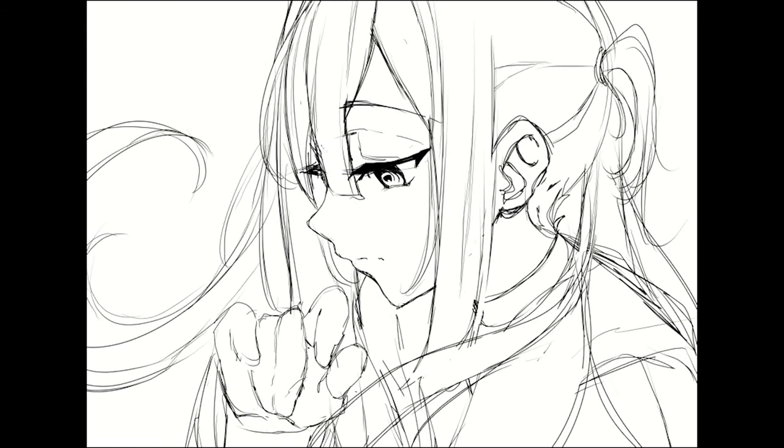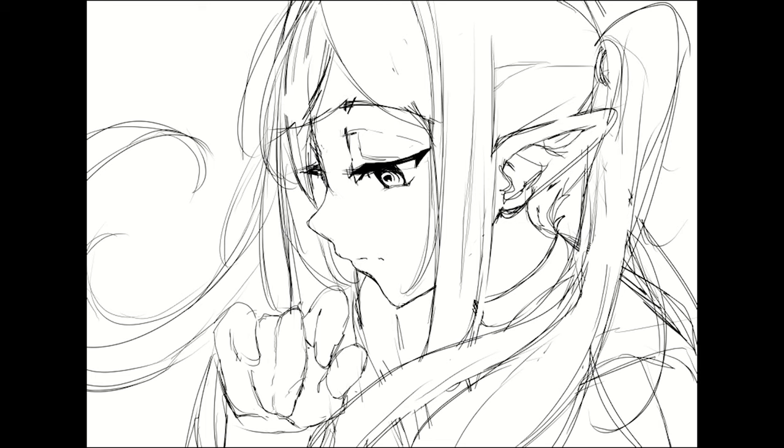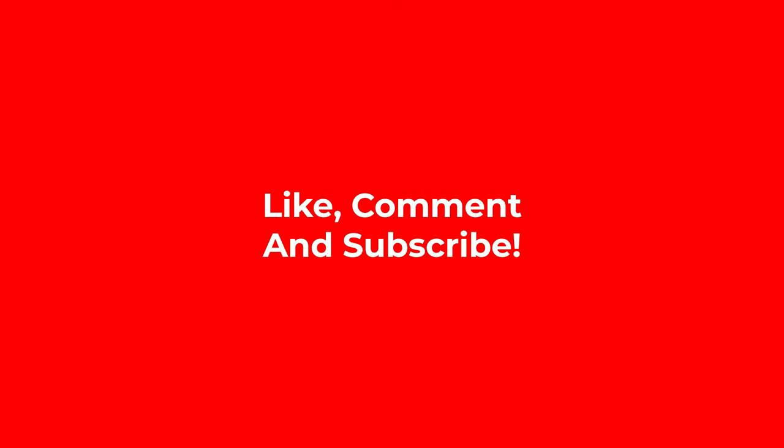Originally, this artwork started off as being Kanata from Hololive, specifically the Japanese branch. But as I was working on it, I noticed it kind of looked a bit like Firin, so I was like, I would love to draw her, so let's go ahead and do that.